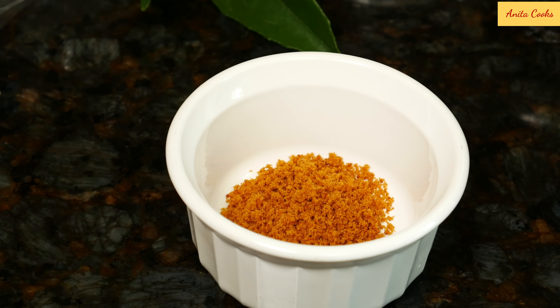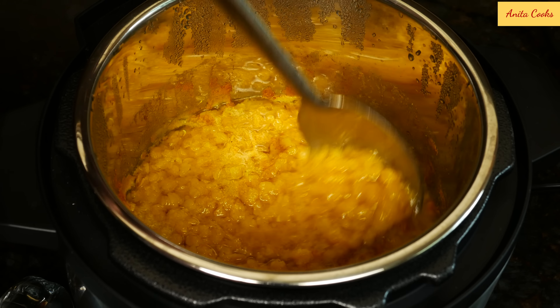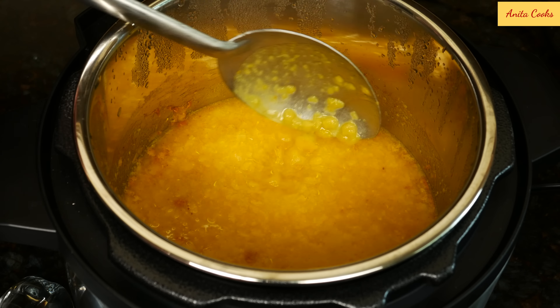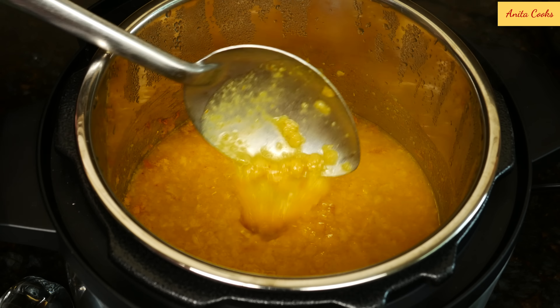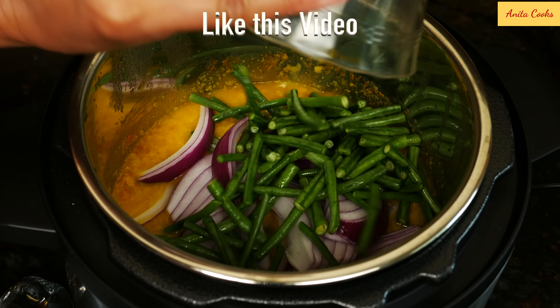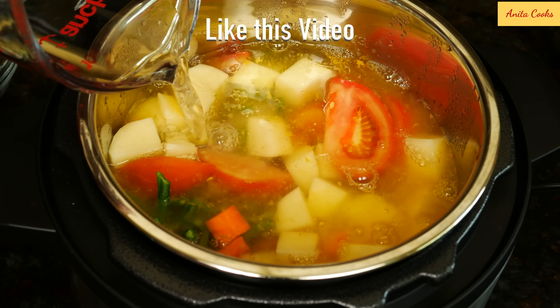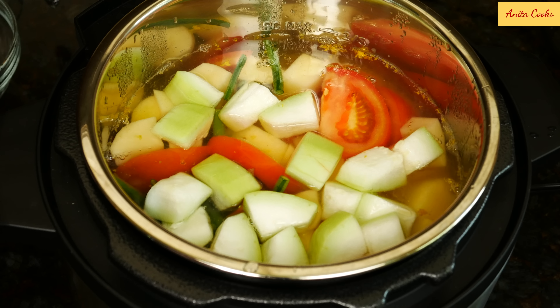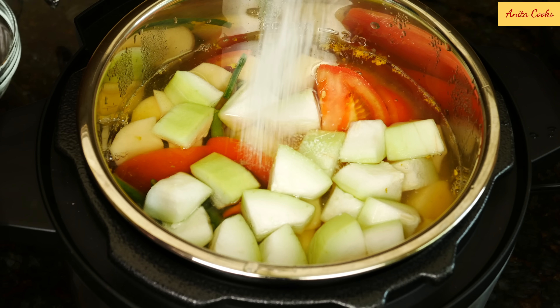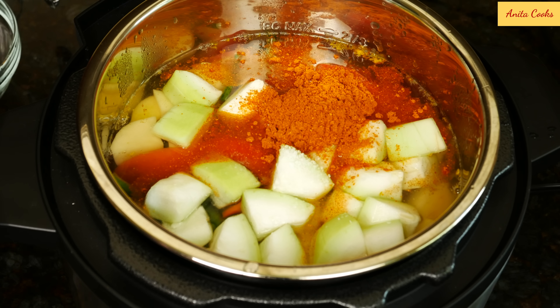I'm also using a little bit of jaggery or brown sugar. The tamarind and jaggery are added at the end and according to taste. After the natural release, here is our cooked toor dal — it should be soft just like this. Add all the vegetables and water. Don't forget the melon — it just fits.